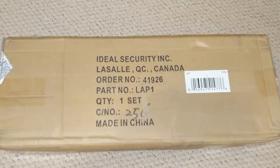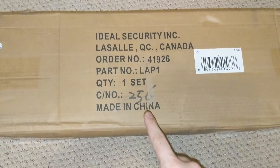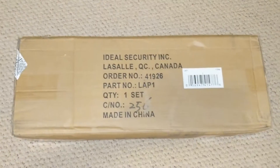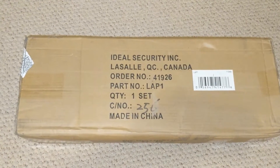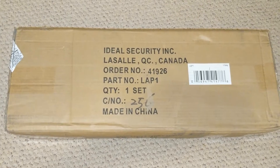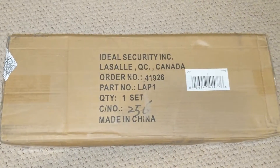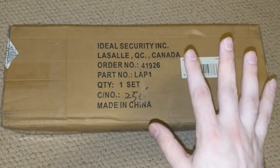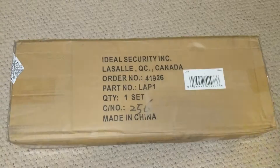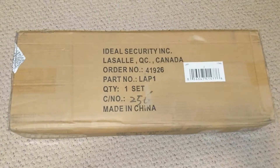Welcome back everybody to another unboxing. I guess this is made in China but it's shipped from Quebec. Today we're going to be unboxing this — it's called Ladder Aid. What it's supposed to do is help you secure a ladder towards the wall on a staircase area, so we're gonna go ahead and open it up and see how it looks.